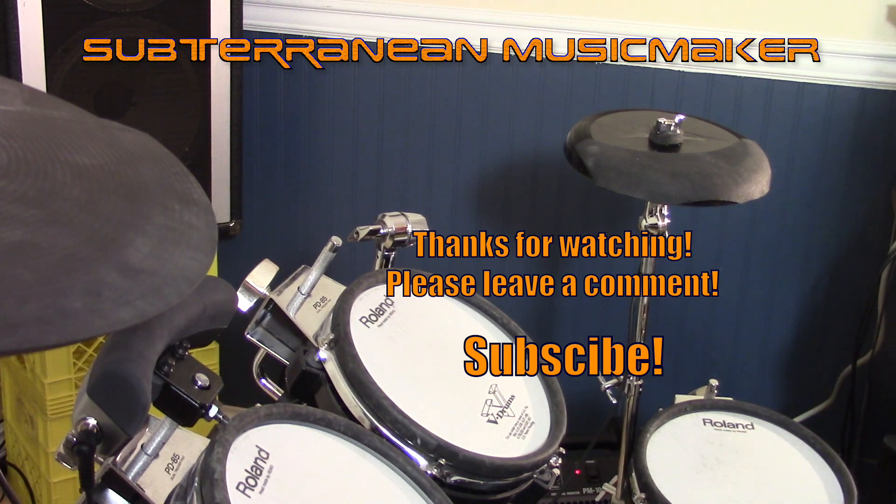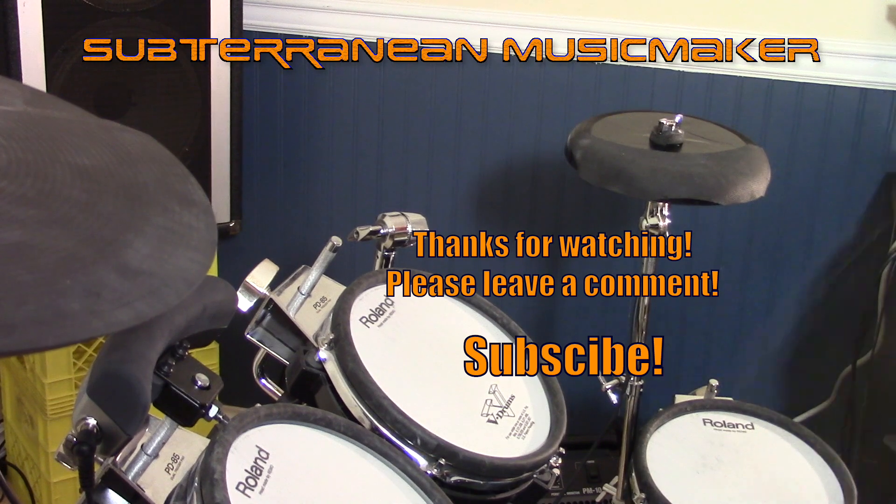My name's John, the Subterranean Music Maker. If you enjoyed this video and would like to see more of them, please subscribe. Until then, remember that the falling tide lowers all the notes.